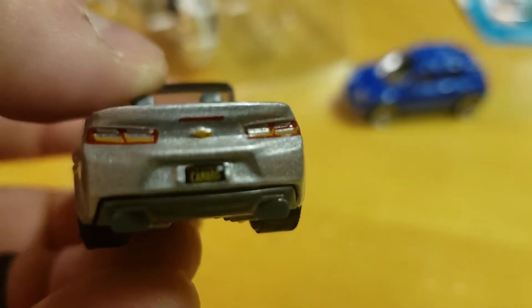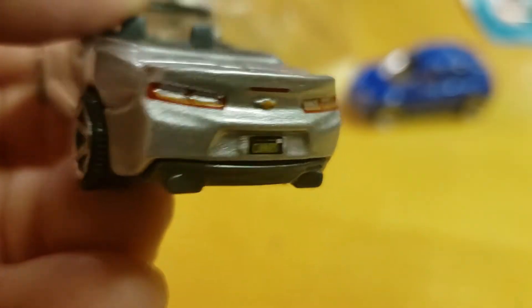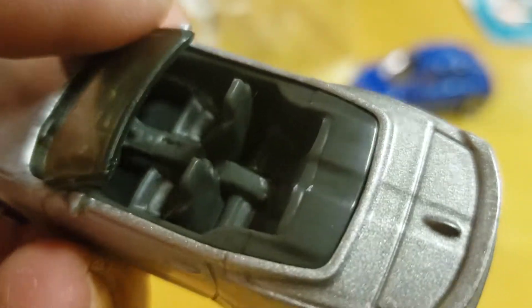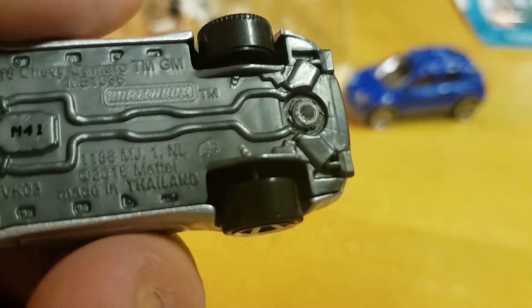Look at the taillights — you see taillights, turn signals, reverse lights, and a license plate. Look at those yellow turn signals, the whites of the reverse lights, and there's a third brake light hidden up inside there. Interior has no details but it's got cup holders and everything.